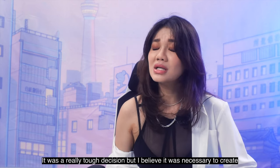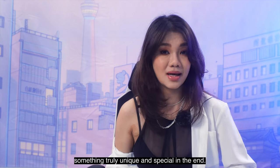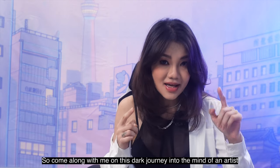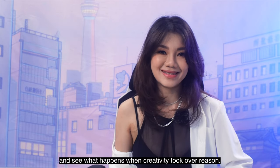It was a really tough decision, but I believe it was necessary to create something truly unique and special in the end. So come along with me on this dark journey into the mind of an artist and see what happens when creativity took over reason.